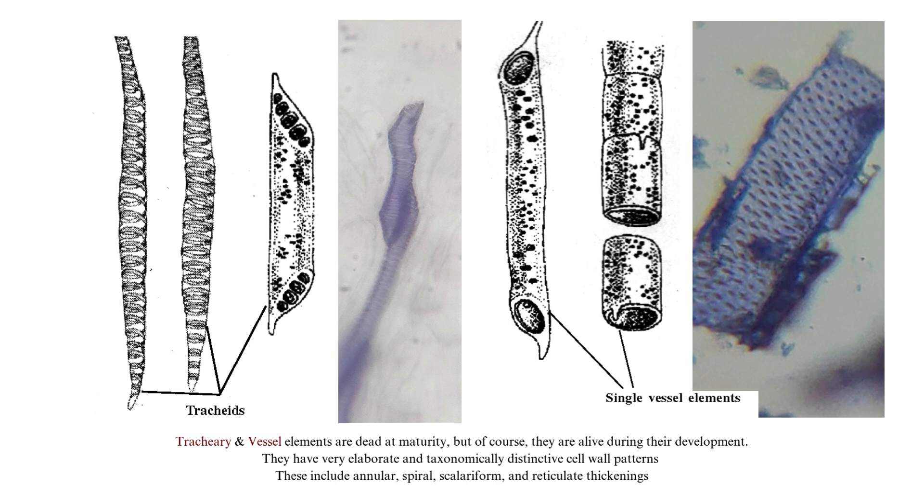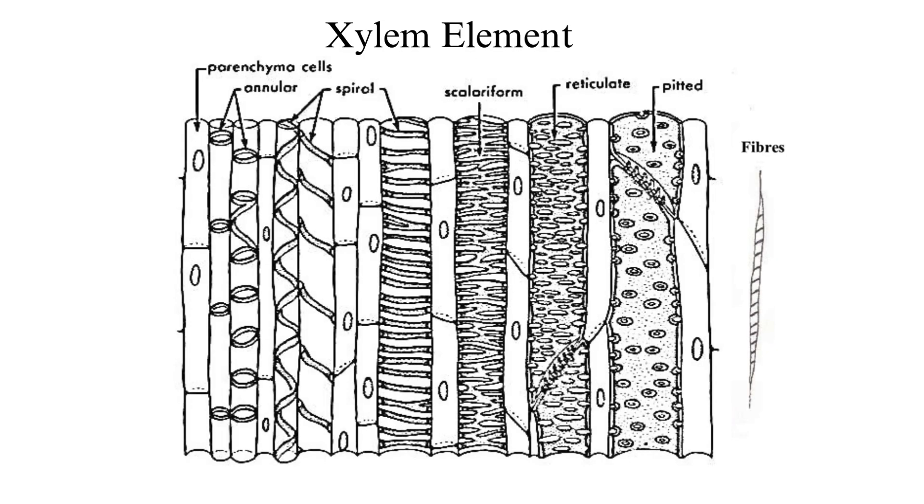They have very elaborate and taxonomically distinctive cell wall patterns. These include annular, spiral, scalariform, reticulate, and simple and bordered pitting. Here you can see the different types of wall patterns in the xylem element — the vessel and the tracheary element: annular, spiral, scalariform, reticulate, and pitted. Let's observe the slide under the microscope.